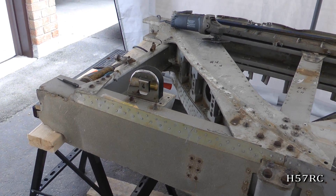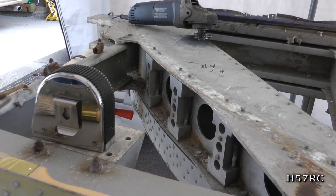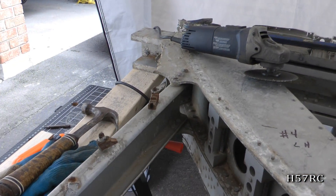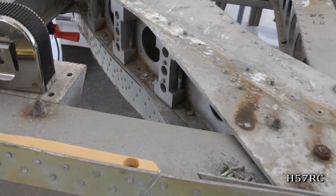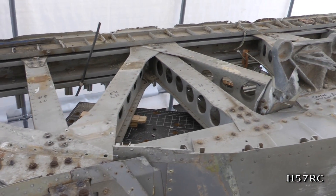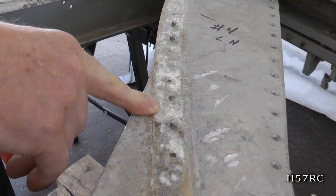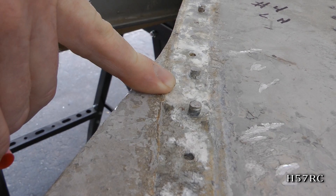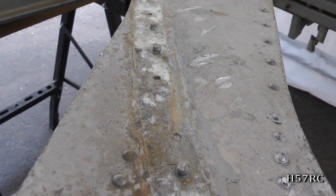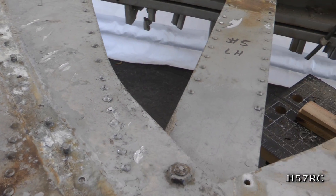How old is this plane that you're working on right now? I would say probably about 65 to 70 years old. Does that make it more difficult because it's that age? I mean, airplanes can last for years and years as long as you take care of them. As you can see as you're photographing, there is corrosion underneath some of the parts that were bolted to this truss. But it's not deep enough that it's going to have to be destroyed — we can actually recover this and use it again. If the aircraft is properly treated, it can last forever.